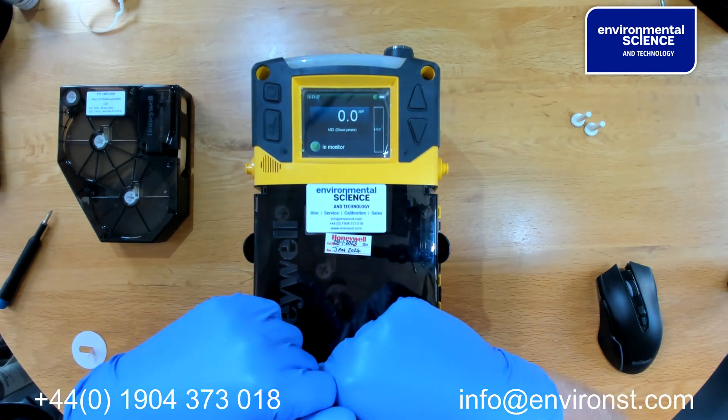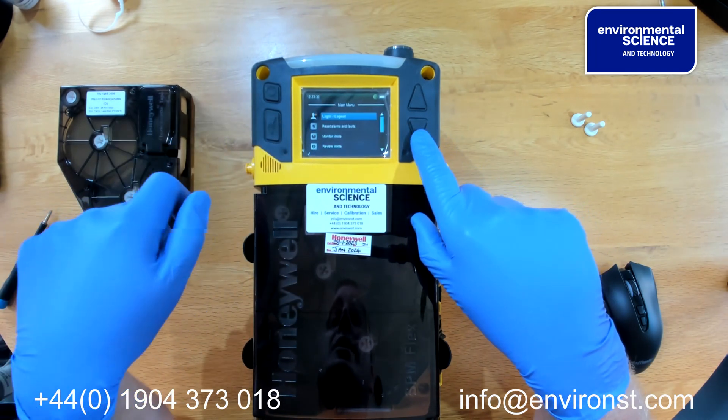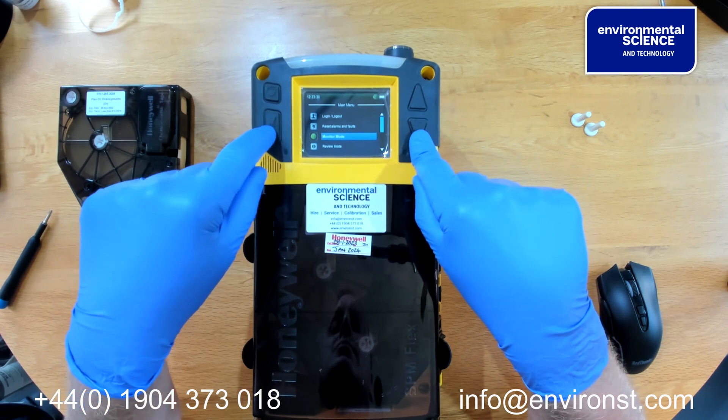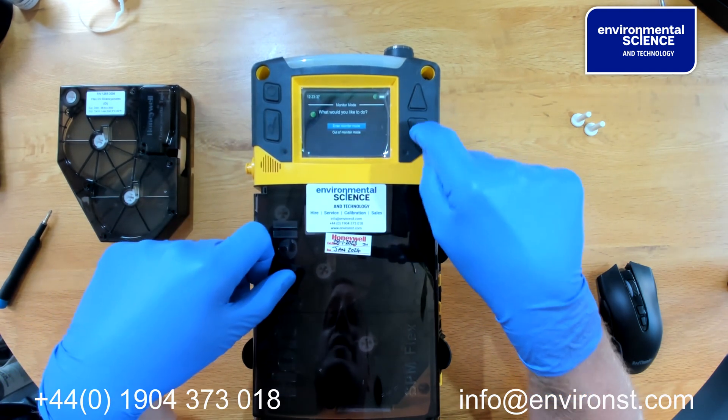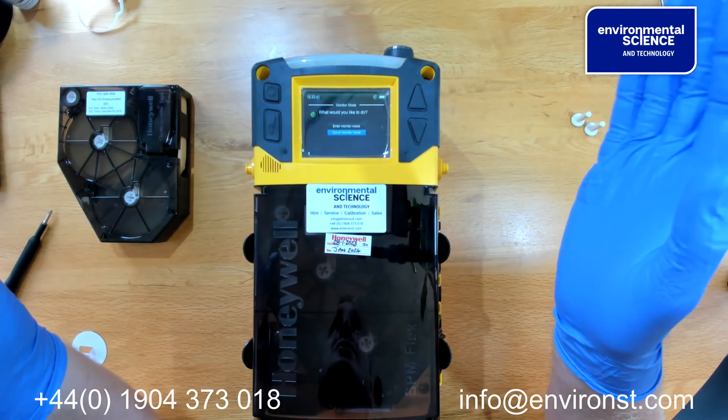If you wish to take the monitor out of monitoring mode, press the tick button, go to monitor mode, and select 'out of monitor.' The unit then stops.